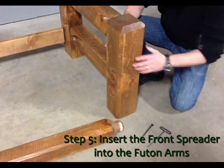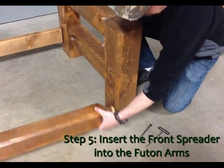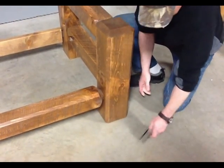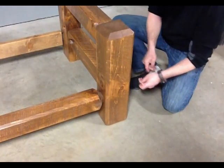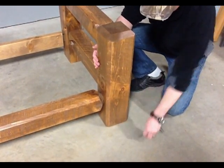Spread the arms apart so the barnwood front spreader will fit in between. Lift the barnwood spreader and insert the tenon into the mortise hole in the front of the arm, pushing the arms together. Take the two remaining bolts and start them from the outside going into the spreader. Don't tighten these bolts.